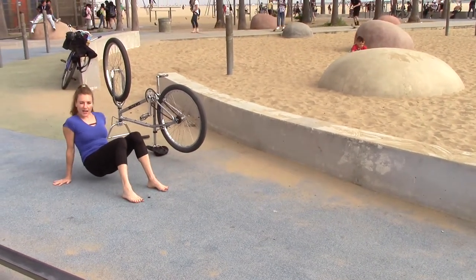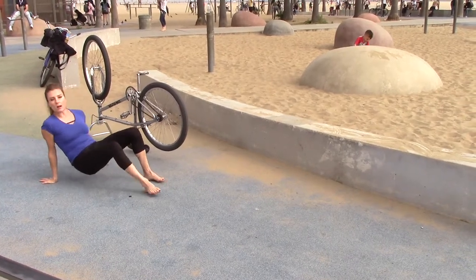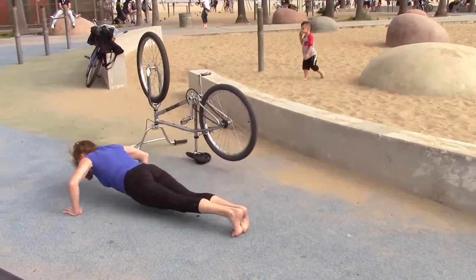Then once you get to the end, flip it over into a push-up position. Start with wide arm push-up. And three — one, two, three.